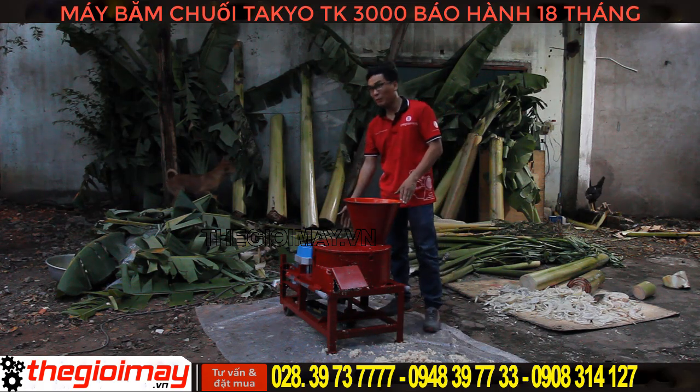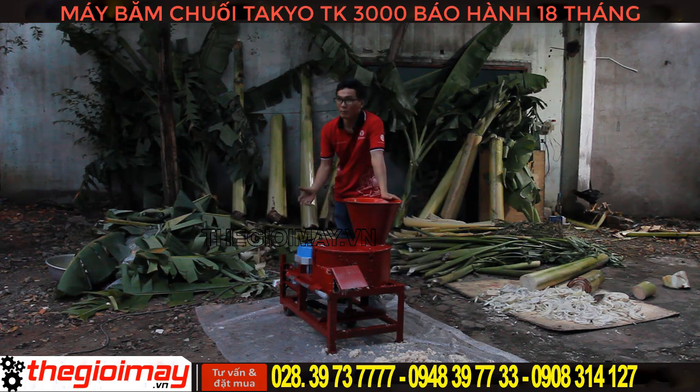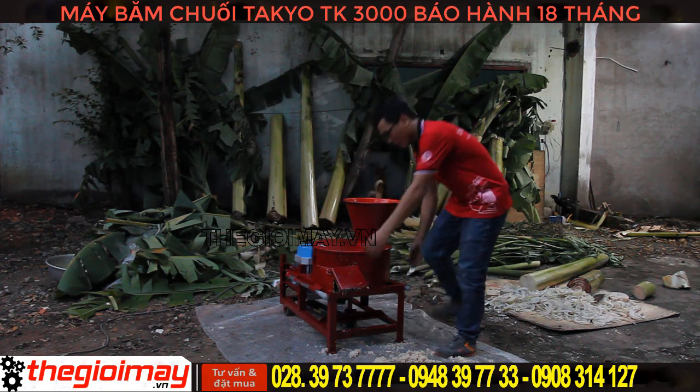Đây là chiếc máy băm chuối Takio. Chiếc máy này chỉ dùng motor 3kW, 4 ngựa, có hệ thống CV và tay đẩy đánh xe. Rất tiện di chuyển.